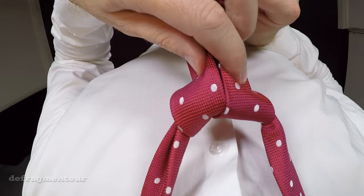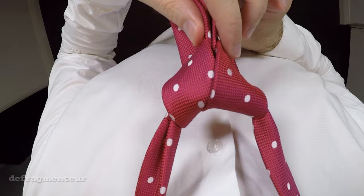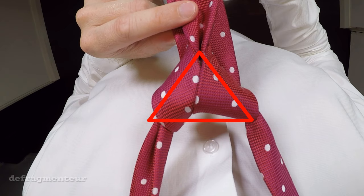If for whatever reason yours doesn't look like a triangle, try to mold and shape it into one before moving on to the next step. This will help ensure the final knot is the right shape — triangular rather than rectangular.